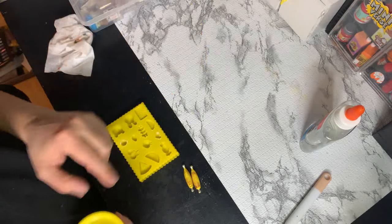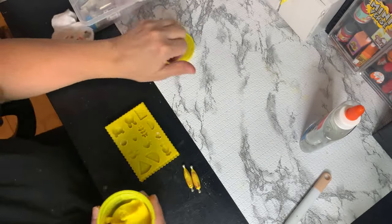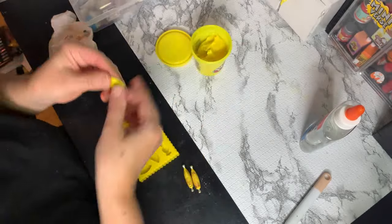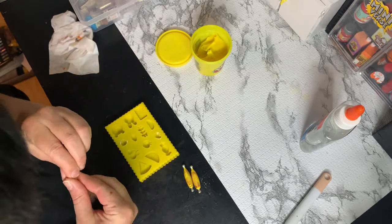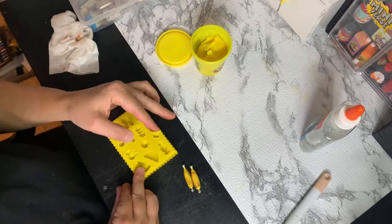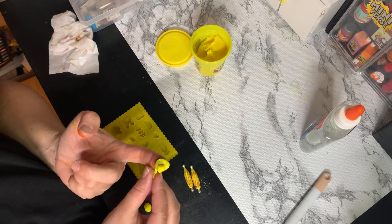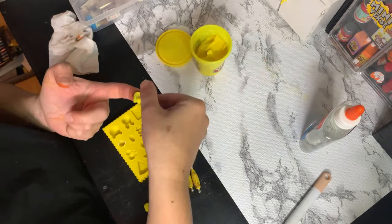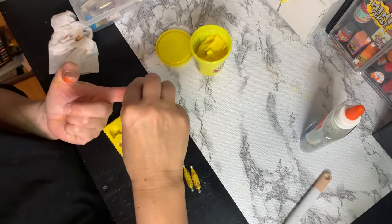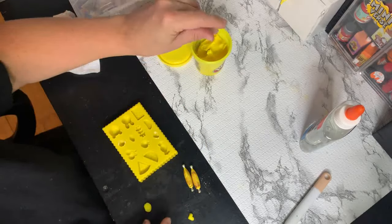Now I'm going to make some butter. They poured a bunch of butter all over the corn in the Miniverse version, but I don't want to do that. I'm going to take some Play-Doh and make my little heart-shaped butter. I think that'll look cuter on the plate.